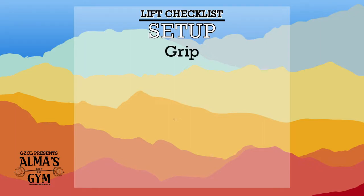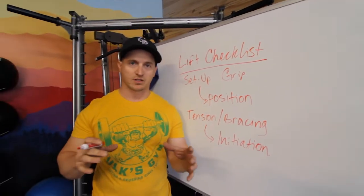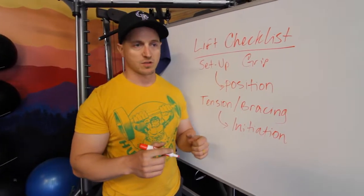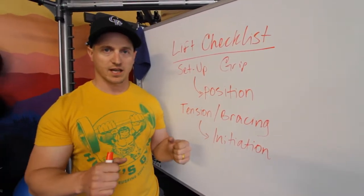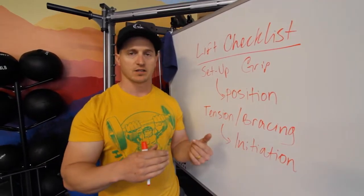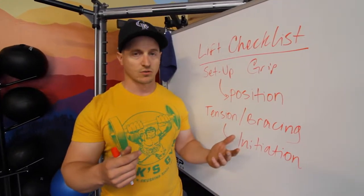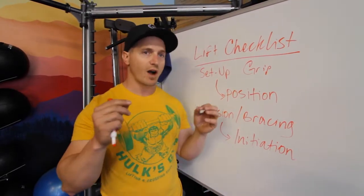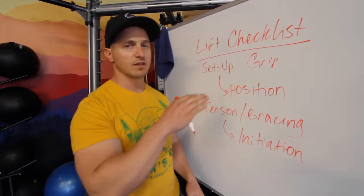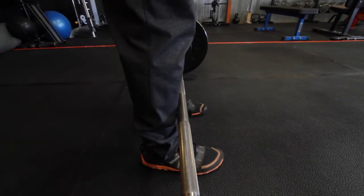First things first: setup. This is before you even start lifting the weight. We're going to talk about your grip. In today's example footage I'm going to be doing the deadlift. Just make sure that you're always gripping the same way — and a lot of this is the intent. You being mindful about how you're executing something versus just going through the motions. Can you get strong going through the motions? Sure, but you're not going to get as strong as you possibly could if you're intentful about every aspect of the lift.